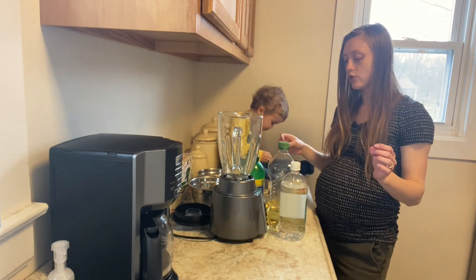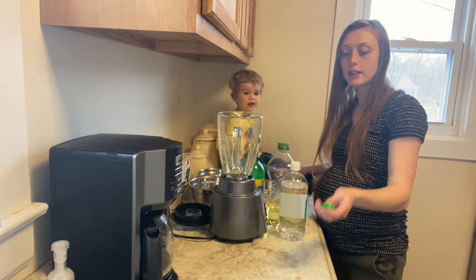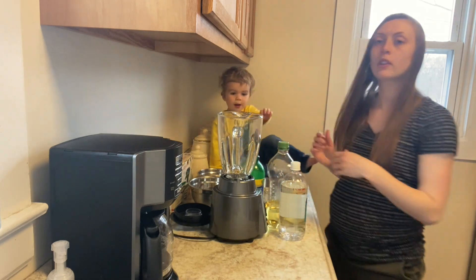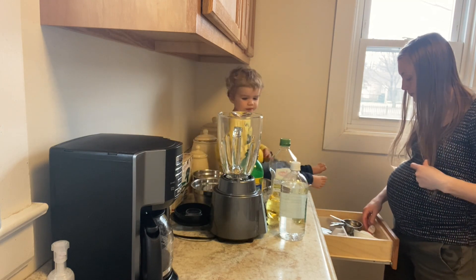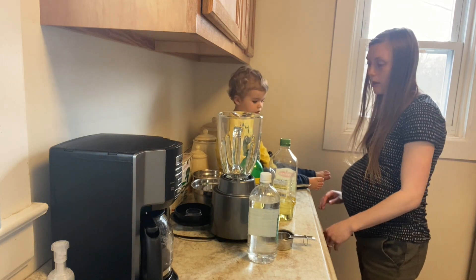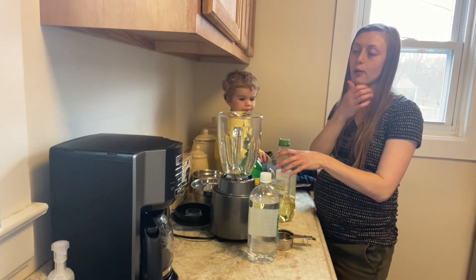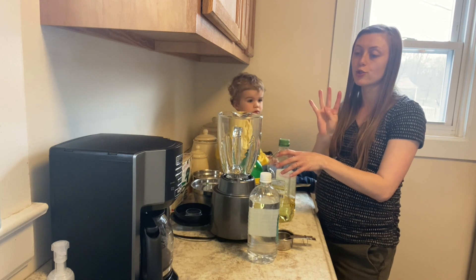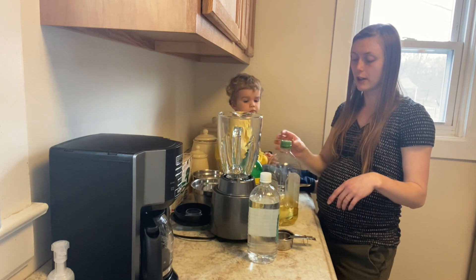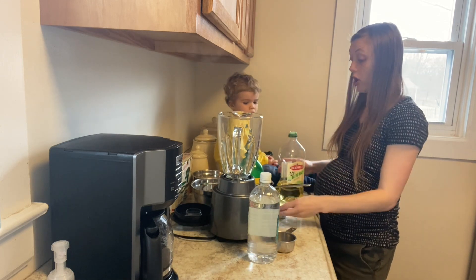For our brine we are going to be using olive oil, white vinegar, and lemon juice. My little helper Jensen is going to help me pour it into our pot. I'm going to double this recipe — I'll link it in the description below — because it's for two four-ounce jars and I think we're going to have more than that. So we need half a cup of olive oil — doubled that's a full cup.